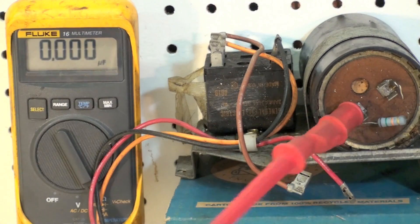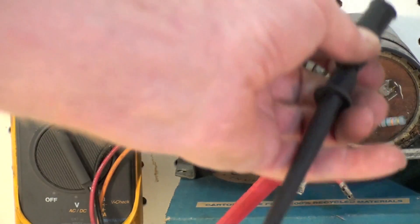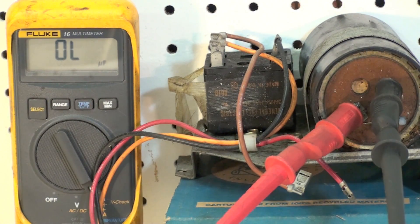So I put one probe on one side, one on the other, and it shows OL. Now what does that mean? It means that capacitor isn't any good. So I found a bad capacitor. Now oftentimes when you find these capacitors, they'll actually work when they're shorted, but they don't work right. They'll usually burn up anyway.